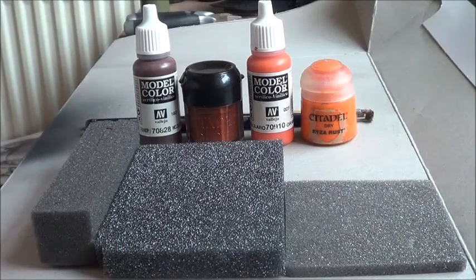How are you doing guys, Naz here. I've got a tutorial for you on rust. I've been asked a few times how I do my rust effects, so I thought I would just do a little tutorial before I start work on some more stuff.